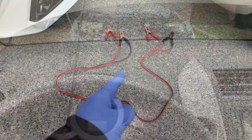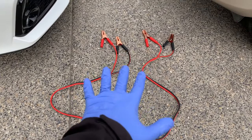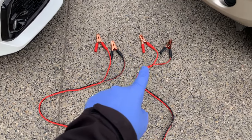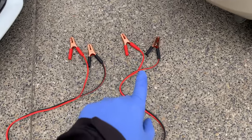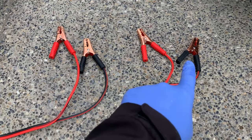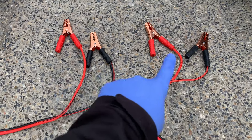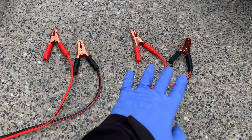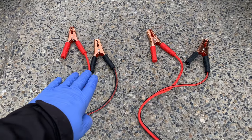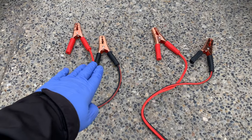With our jumper cables on the ground and spread apart, not tangled, you'll notice that both sides look exactly the same. Both ends have a red cable for the positive and a black cable for the negative or ground. We're going to use one side on our good battery, and then the other side on our discharged battery.